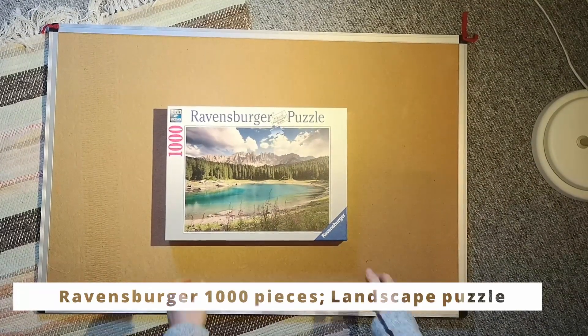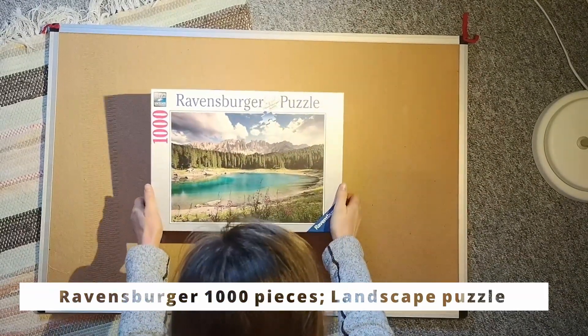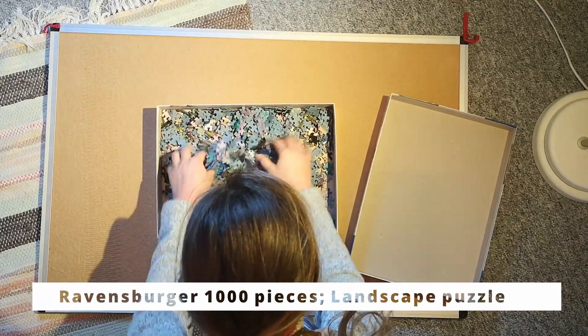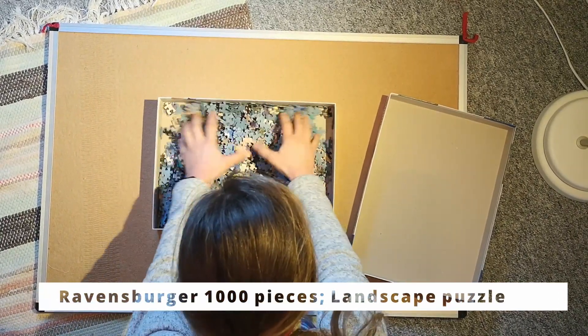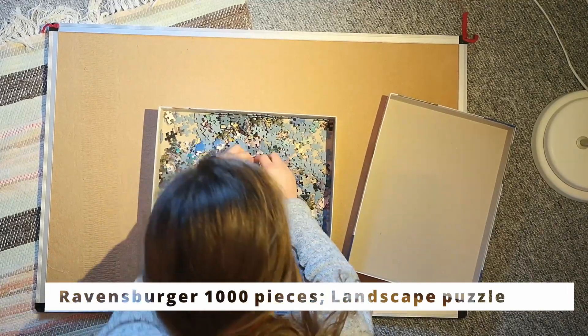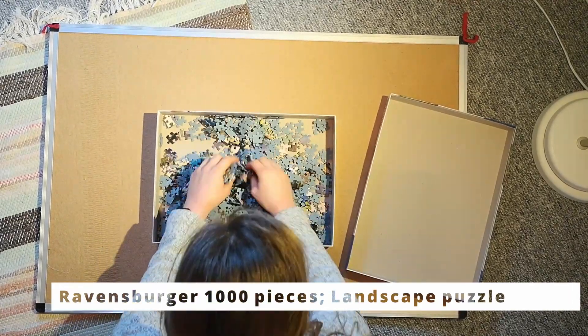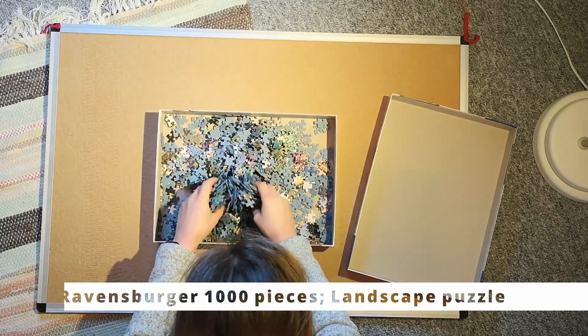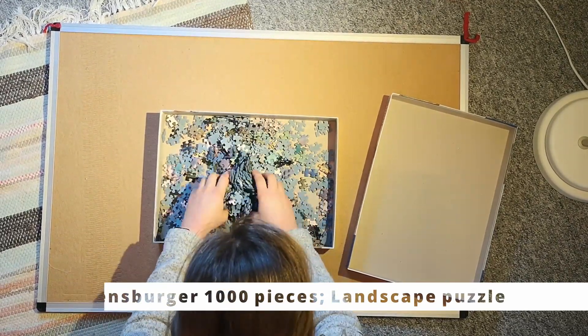I did my favorite Ravensburger puzzle with 1,000 pieces — this beautiful landscape. When I opened the box I realized from the last time I did it that all the pieces were not entirely separated, so I just ran my hand through them trying to separate all the pieces.